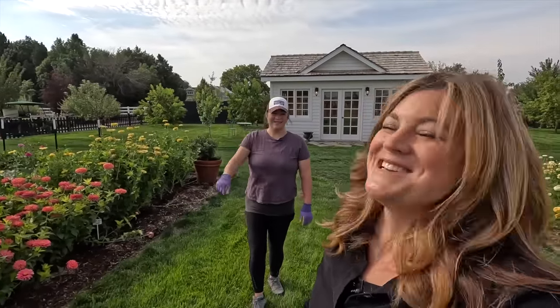Hey guys, how's it going? So today we're going to be doing some work in the cut flower garden, like deadheading. We're going to be pulling a few crops. And I say we, because Monica is with me here today.